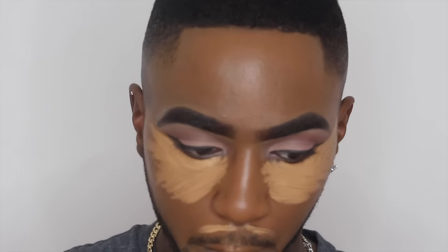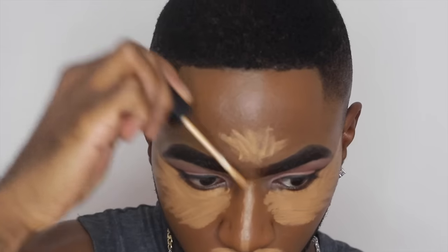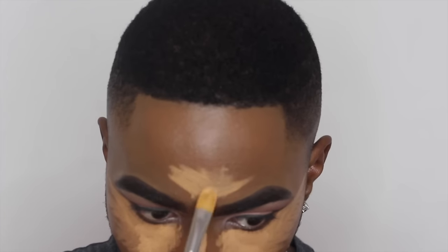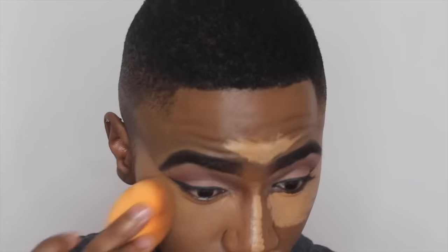I'm sure everyone knows how to highlight, but it's just the bridge of the nose, underneath the eye, the chin area, and the top of the forehead. Now I'm applying the Pro Longwear Concealer in NC42 to give a boost of lightness to my under-eye, going for that bright look. I'm blending it out with the Beauty Blender — I like to push the product downwards because I find it blends flawlessly all over the face.